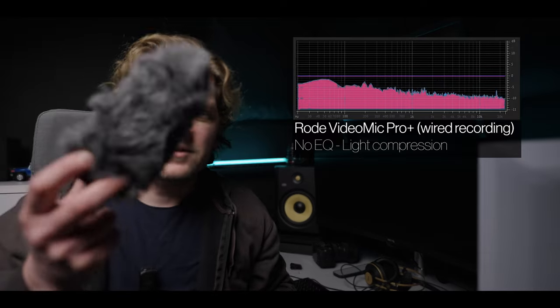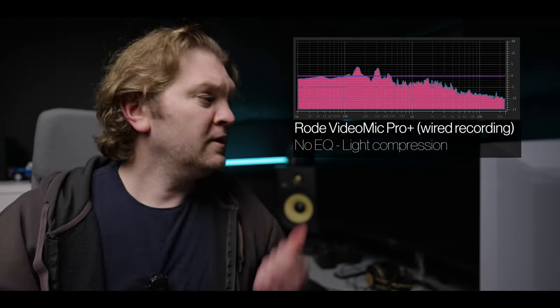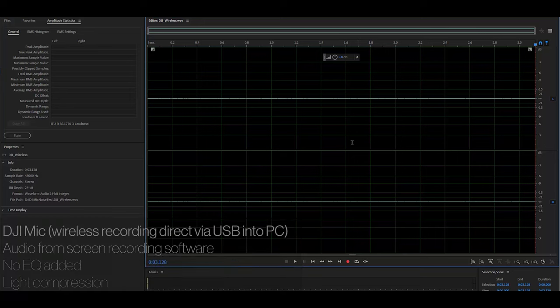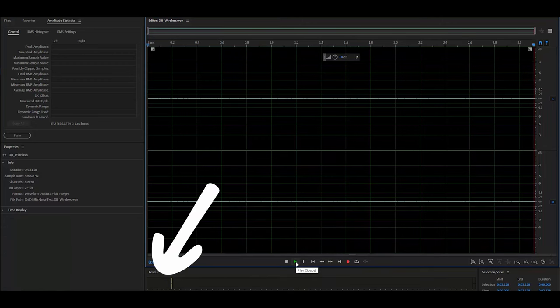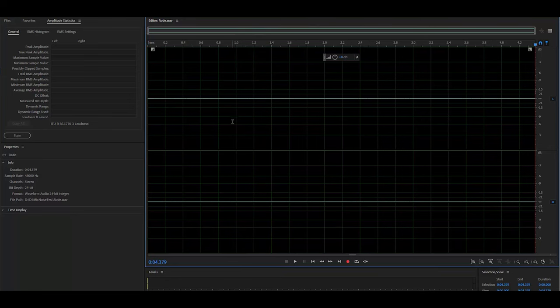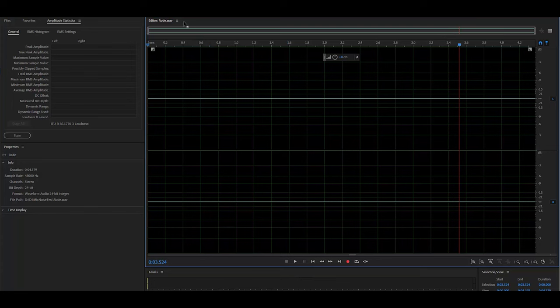I'm going to turn off this light because it has a fan — we don't want that to influence results. Now I'll sit very quietly to get a sample of the audio. Next I'll swap out the DJI wireless mic for the Rode VideoMic Pro+ so you can hear the difference, then bring the files into the computer and look at the noise levels together. I've taken off the dead cat and we're now recording on the Rode VideoMic Pro+. I'll turn off the light again and sit still and quiet.